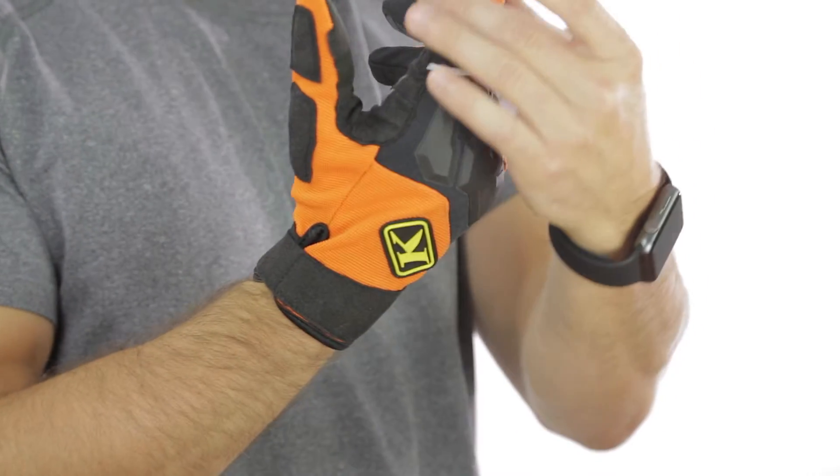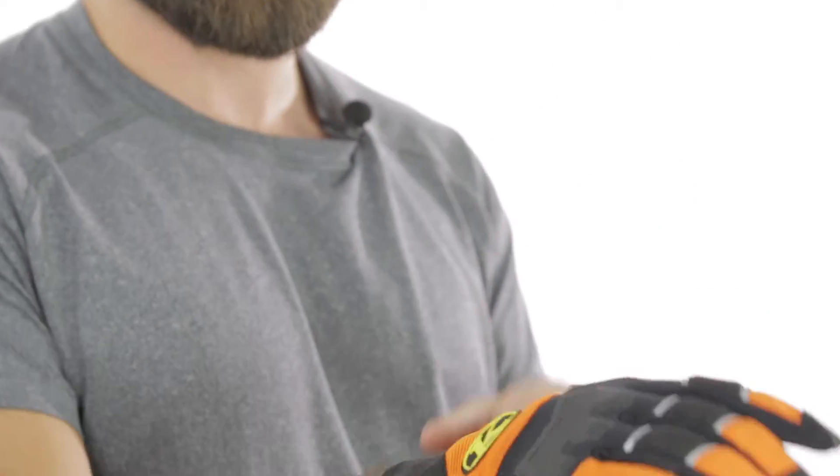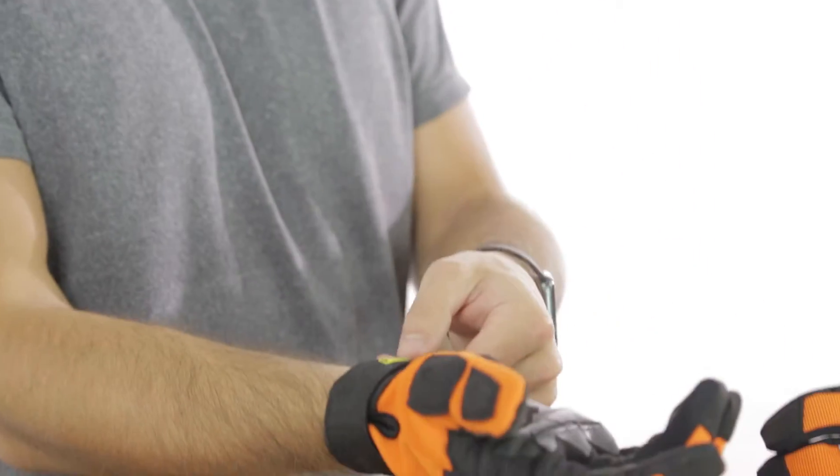This glove comes from small to three times XL, and they've really put a lot of dedication into the fit of it. We're going to have those unique hourglass fingers, as well as very easy to get on and off thanks to the Velcro strap.